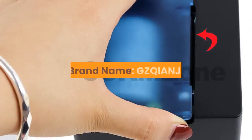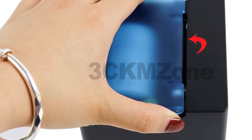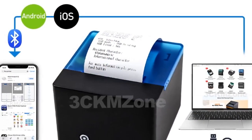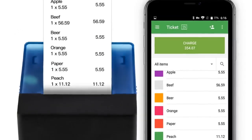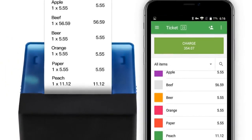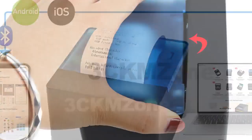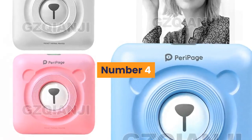Number 5. Brand Name: GZQIANJI. Interface type: Bluetooth. Max paper size: 58 millimeters. Paper feed mode: manual. Main features: 1) Streamline outlook — mini and portable, works on desk. 2) Easy installation for paper, simple operation. 3) Supports USB or USB plus Bluetooth, compatible with both Android and iOS systems. 4) Free demo apps for iOS and Android. For more information, product link in the description box.